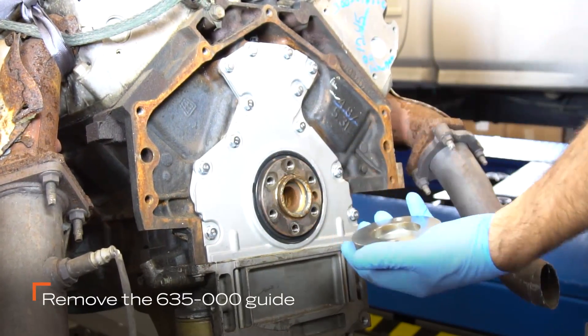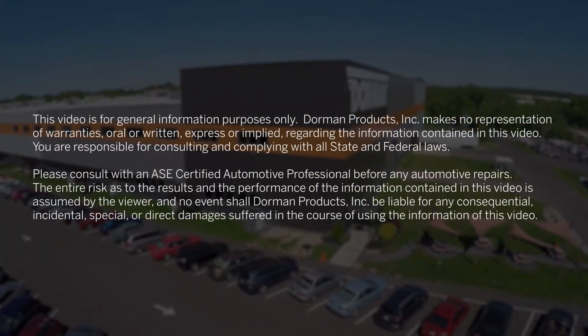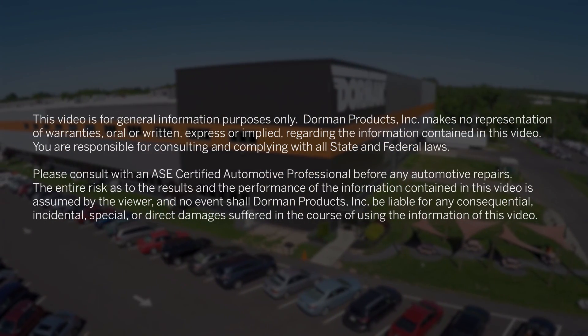Remove the special guide tool before starting reassembly. If you have any questions about this installation or any others, the Dorman Tech Line is always there to help.